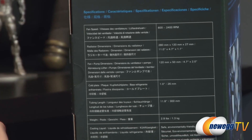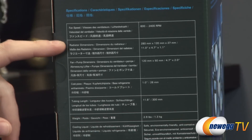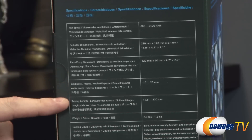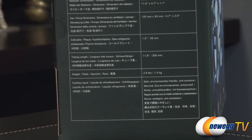For some other specs: fan speed is variable from 600 to 2400 RPMs. Radiator dimensions are 280 by 120 by 27 millimeters thick. Fan and pump dimensions are 120 by 50. The cold plate is one inch, tubing length is 11.8 inches, the entire thing weighs 2.9 pounds, and the cooling liquid is environmentally friendly and anti-corrosive.